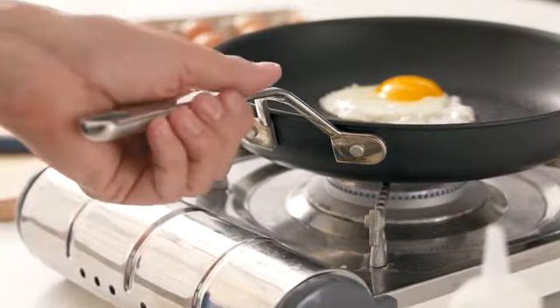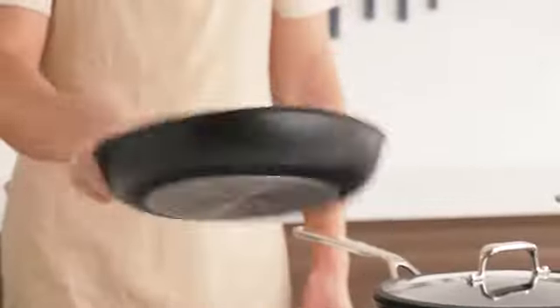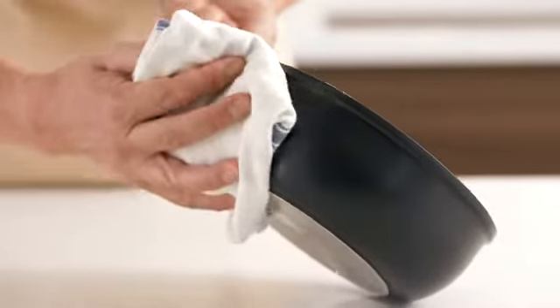Then we added a few updates. We upgraded our old silicone handle to an ultra-comfortable, stay-cool one that's made out of stainless steel. And to ensure that your pans stay looking new, we added a stain-resistant ceramic exterior that's incredibly easy to clean.